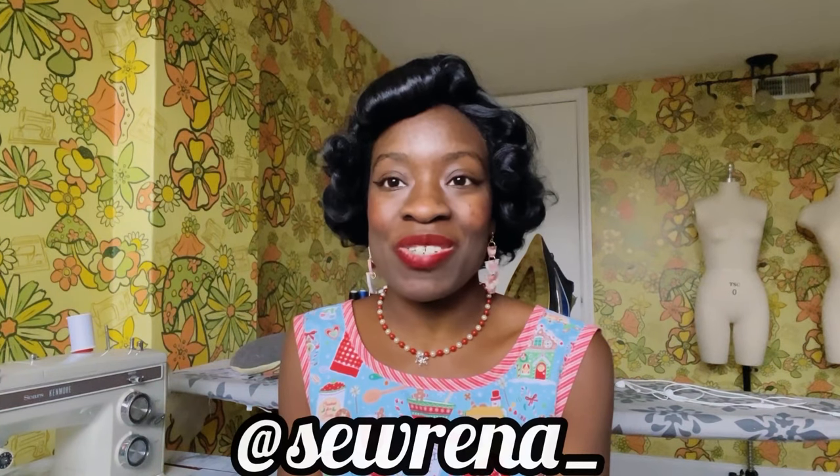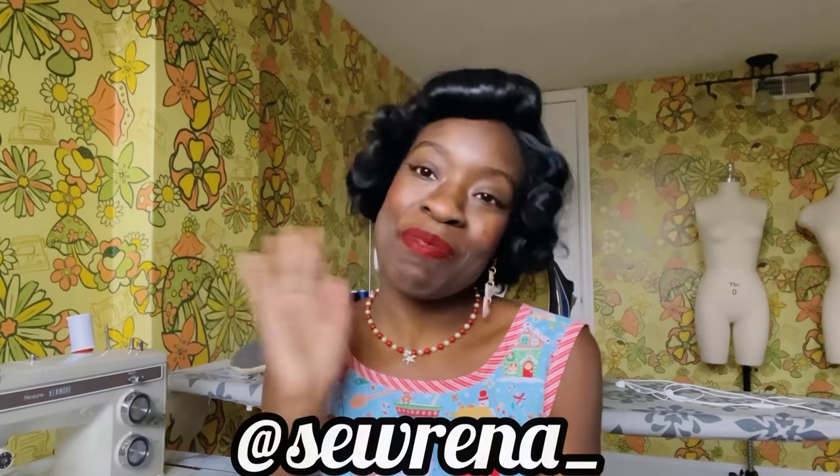So that concludes this video. I hope you enjoyed — I really had so much fun. Thank you Haley Marie Vintage for doing this with me; it was really fun and I look forward to seeing you guys in my next video. Don't forget to like and subscribe, follow me on Instagram at Serena underscore, and I will see you soon. Bye!